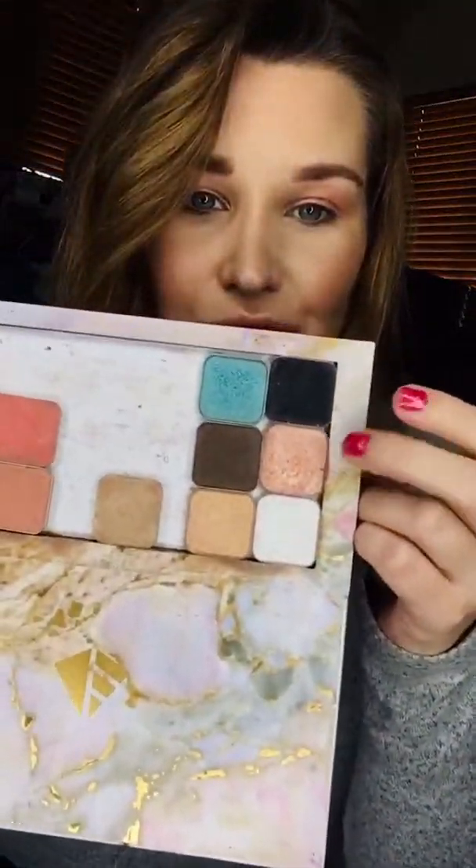Now I'm gonna go and use this color called Soulmate — so pretty, I love the shimmer, it's just so gorgeous. I'm gonna put it right here on my lid all the way across, and do the same thing on the other side.